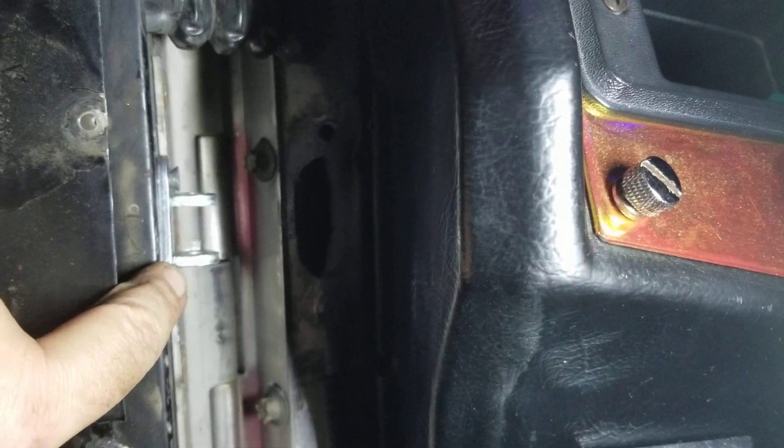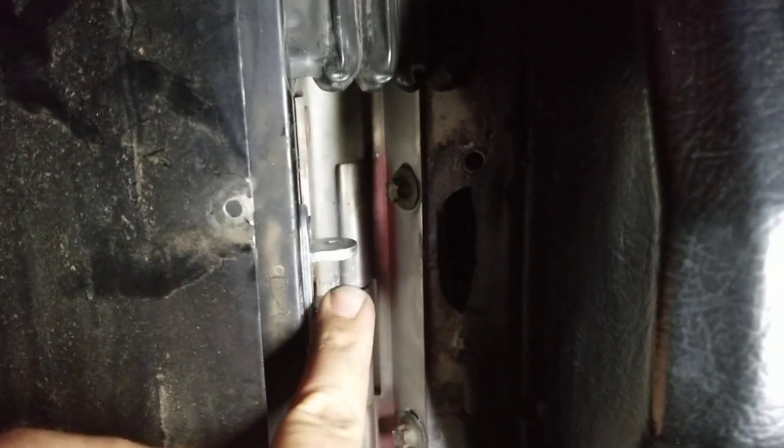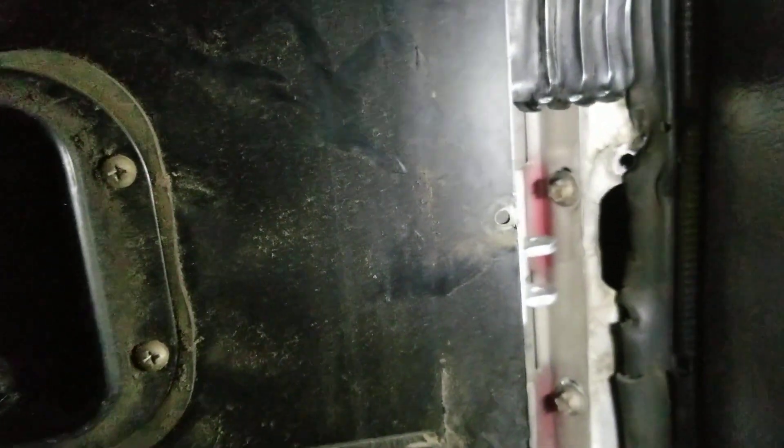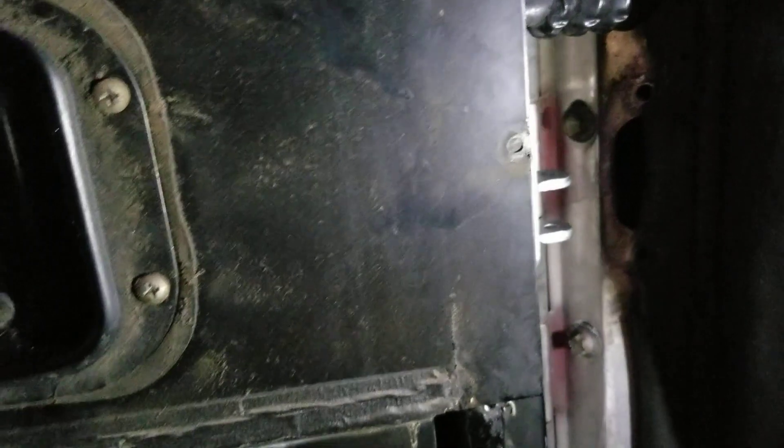So I'm going to tighten these back up and then I'll show you the rest of the assembly. So I got all this tightened up. Now I got to put these on over here. A little bit of light on here for you guys to see. Trying to hold a camera and get perfect lighting in the dark — it's kind of a pain in the butt, but we'll get it.